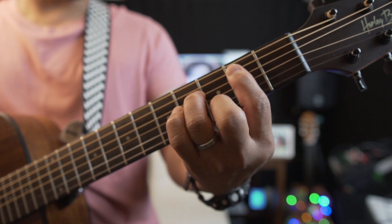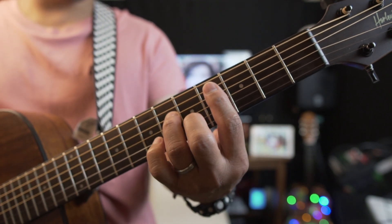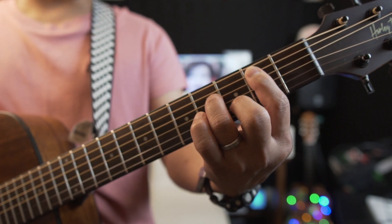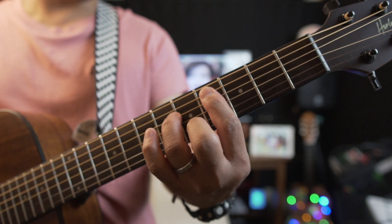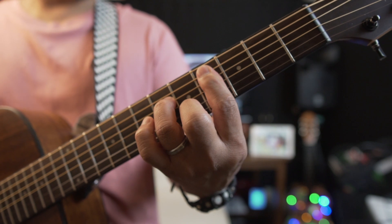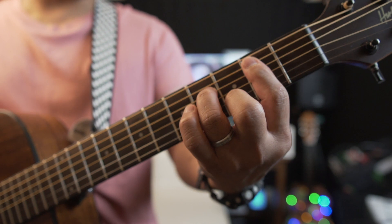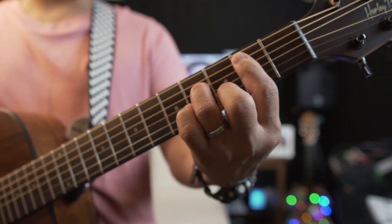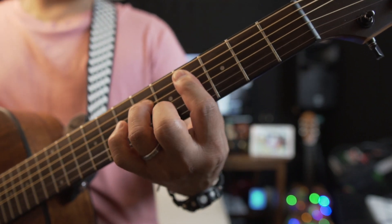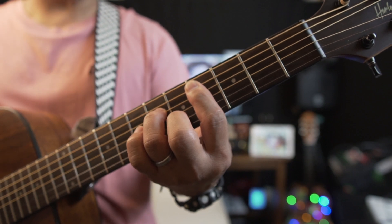That is our second chord. Our third chord is C sharp minor seven. If you're on B minor seven, just move two frets up — one and then two — C sharp minor seven. It's on the fourth fret on the neck. B minor seven is on the second fret; just move two frets up and you have C sharp minor seven.